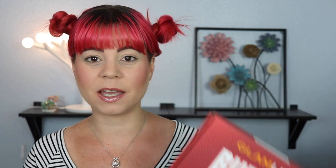For today's video, we're going to be trying out the Glamlite Burger Palette. This is my first ever Glamlite purchase, and I've heard so many good things about their formulas. As soon as I saw this palette, I was like, that is so ridiculous that I need it. I'm not even really a burger kind of person — I'm way more of a pizza person — but the color story in this just made me so intrigued.